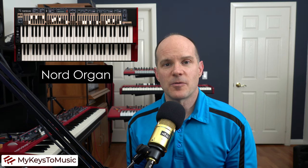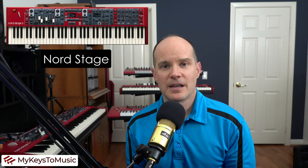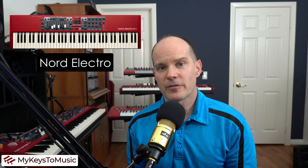In particular, it's for the Nord Organ family, the Nord Stage family, and the Nord Electro family. All of those instruments have an organ engine and they all have Leslie speaker emulation where you might want to change the speed of that Leslie speaker using this Half Moon Switch.